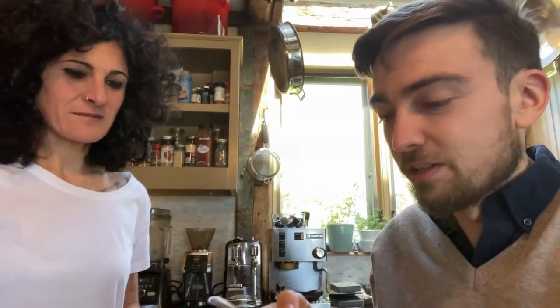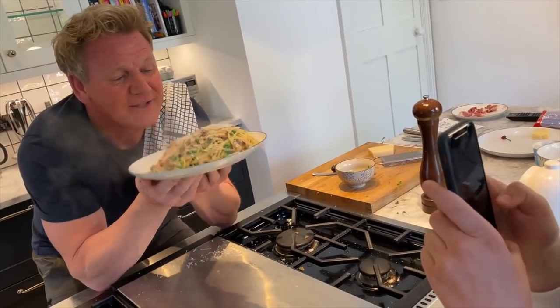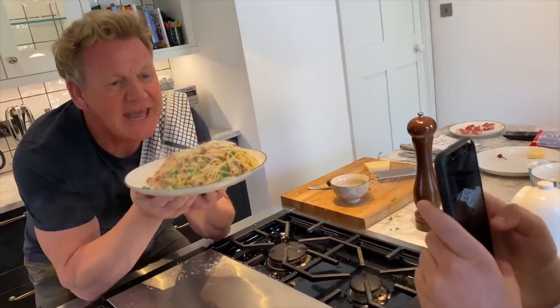And if you want a carbonara, I'll show you what a real carbonara is. What should we do with this one? Give this to the neighbors. Let me give this to the neighbors.